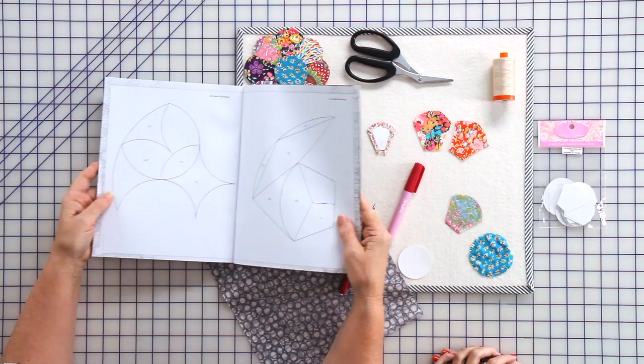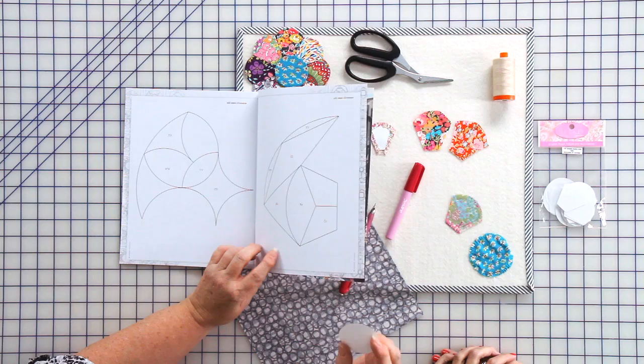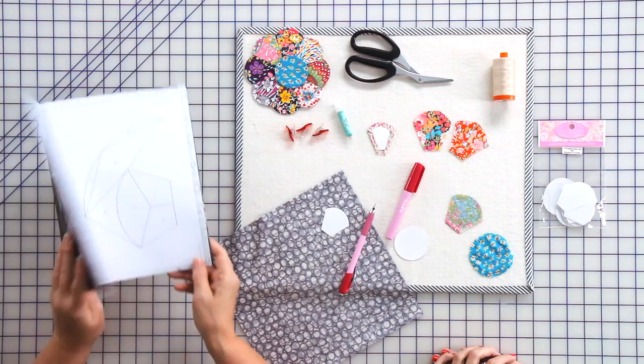That block there would be great — you would cut these shapes out of paper, and you could just use copy paper or a lightweight cardboard. Cut the shape out exactly — don't add seam allowance.